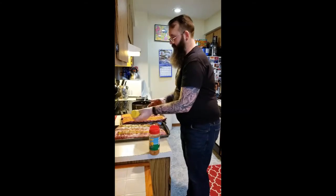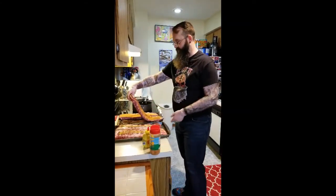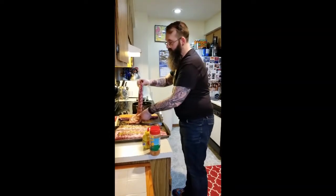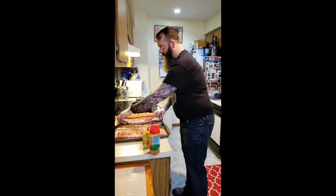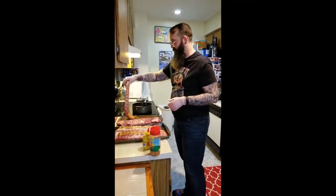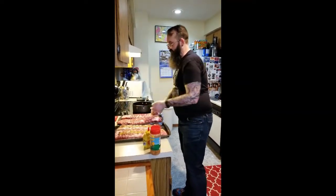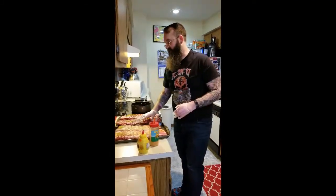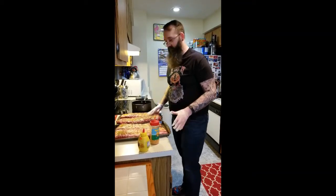I'm using yellow mustard. You can use whatever mustard you want — ballpark mustard, Dijon, brown mustard, whatever you want. Some people inject their ribs; I don't really get into that.